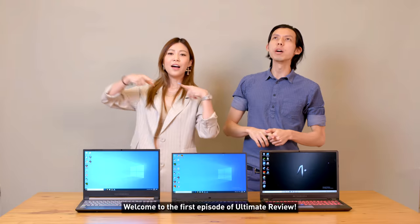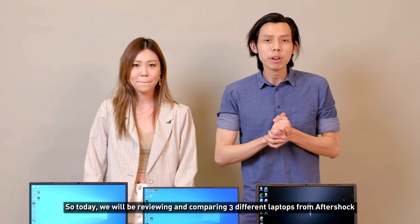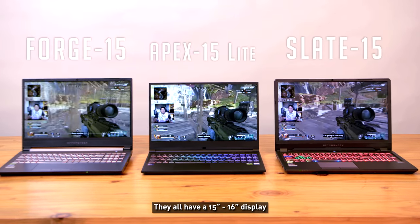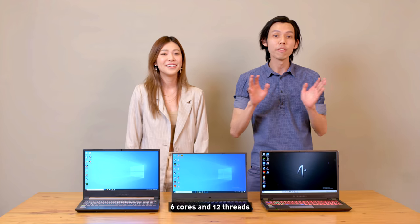Welcome to the first episode of Ultimate Review NOC Tech. I'm Julian Teh TM and my co-host is Joanna. Today we'll be reviewing and comparing three different laptops from Aftershock. They all have a 15 to 16 inch display and the new Intel i7-9750H with six cores and 12 threads.